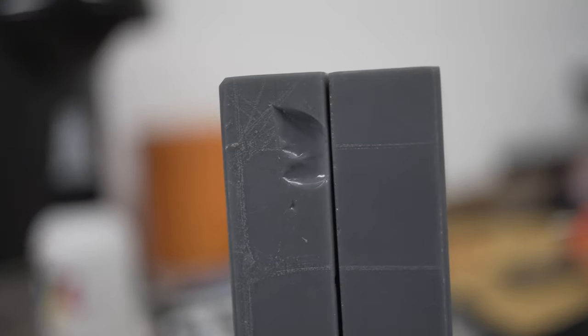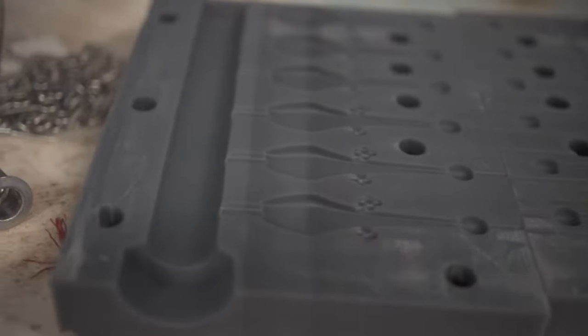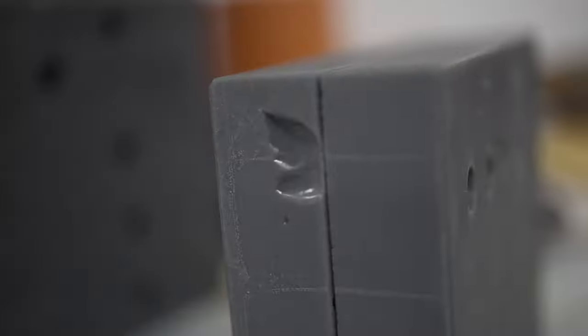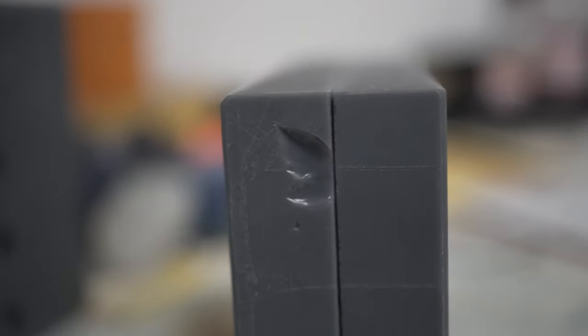My number two tip: print it solid. Yes, you can hollow it out and save some resin, but what ends up happening — especially with Siraya Tech Sculpt, which is a brittle material — is if you have a hollow mold and you're trying to smush it together with a vise or screws, it's probably going to crack. This mold here I've shot at least 100 times with absolutely nothing wrong with it. This chipping here is from when I dropped it. If it had been hollow, it could have shattered the whole thing.